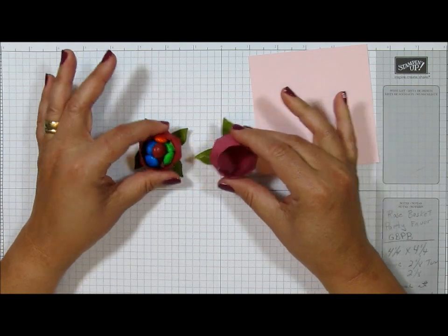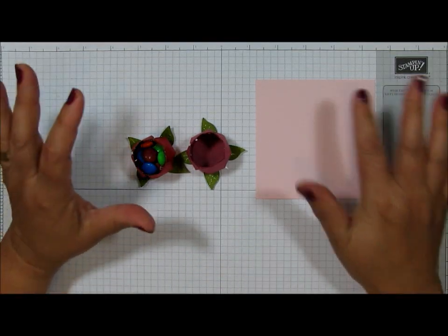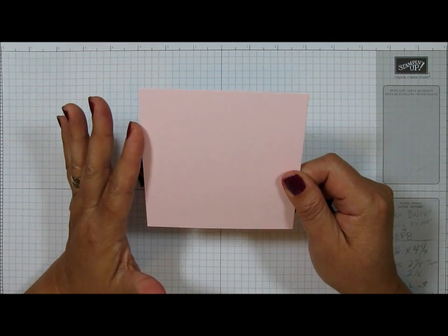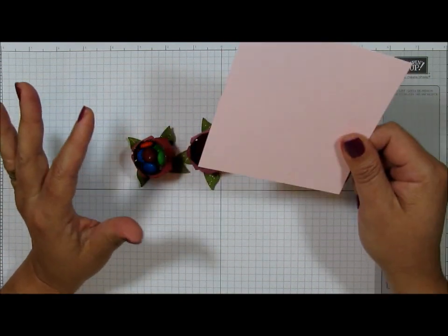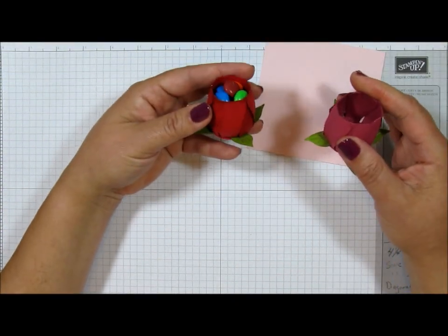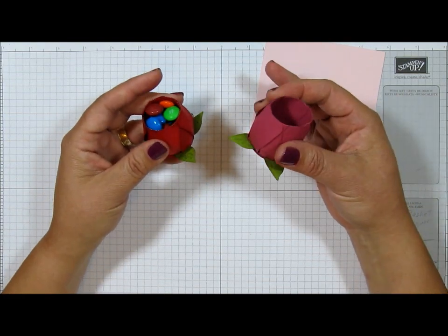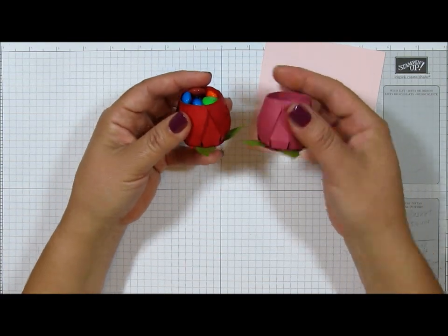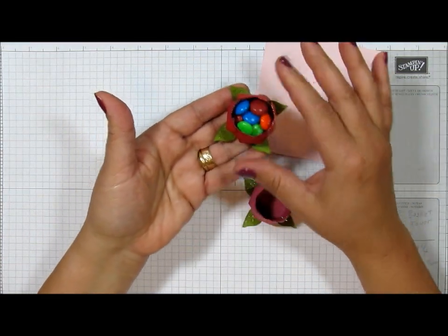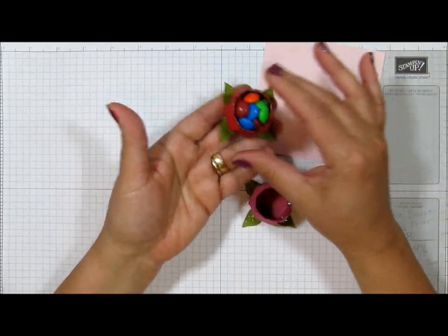It's not really difficult — you just need to write down some score lines and make a little octagon, because all you need for this is just a four and a quarter inch square piece of cardstock or even DSP. This one is in Real Red from Stampin' Up! and this one is Rose Red. They're so cute and they really do hold a lot of candy — you can put Skittles, M&Ms, Reese's Pieces, nuts, and things like that.